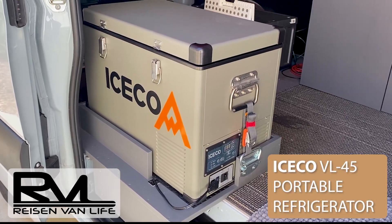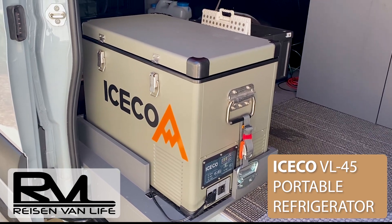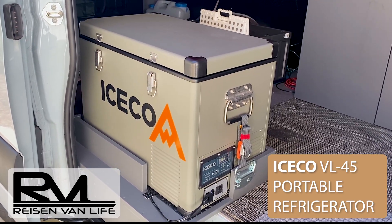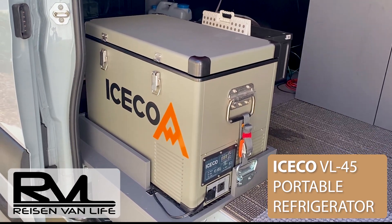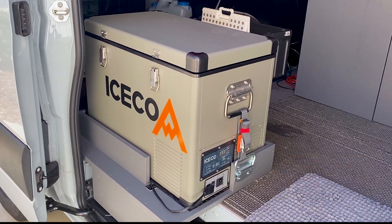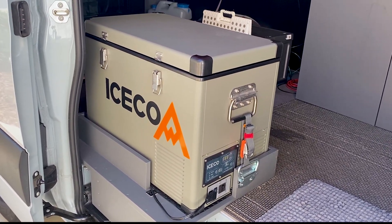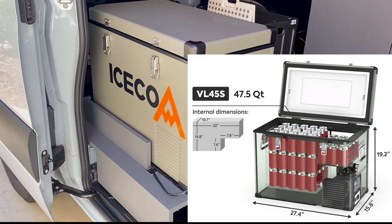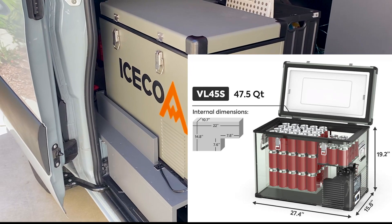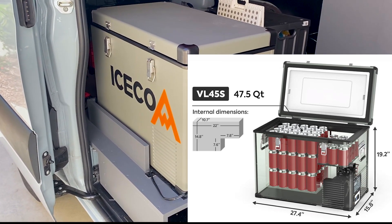Here's my review of the ICECO VL45 portable refrigerator. It's a single zone fridge, so that means it's all refrigerator with no freezer section. It runs on both AC and 12-volt DC. The dimensions are 27 inches by 16 inches by 20 inches, and the capacity is 45 liters or 47.6 quarts.